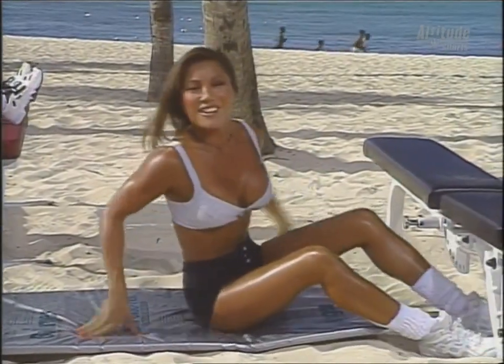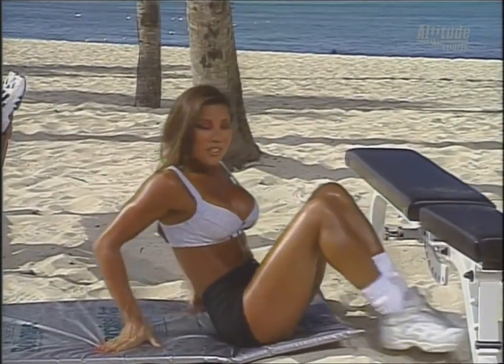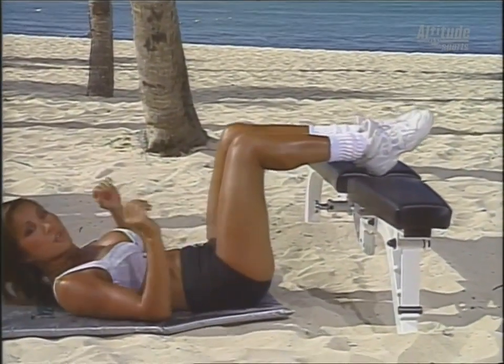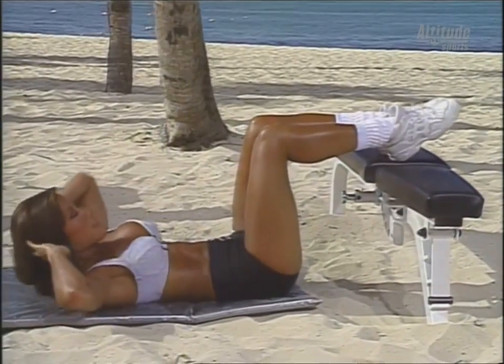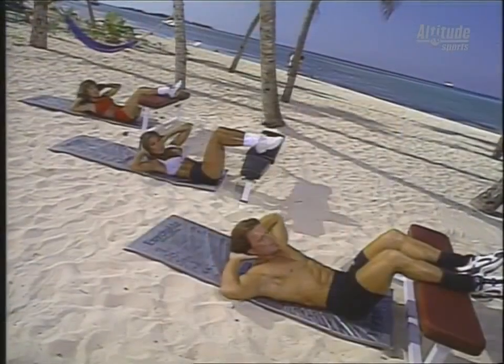Feel those. Okay, our next exercise is called the crossover, and it's for the obliques, or the side area of the abs. Down in the same position, hands behind the head. We'll be twisting in towards our viewers at home first, lifting up and down. To the left, up, and two, elbows open, leading with the shoulders.